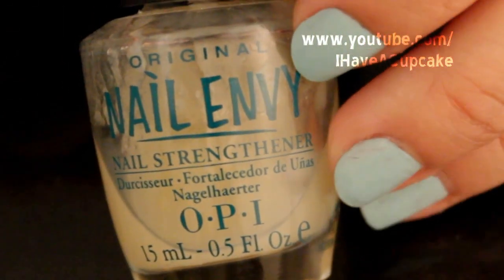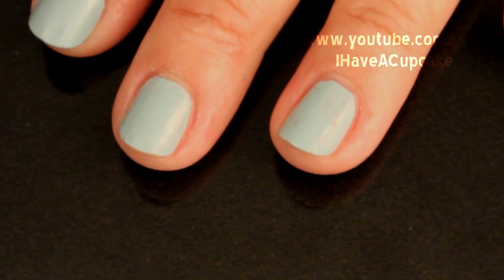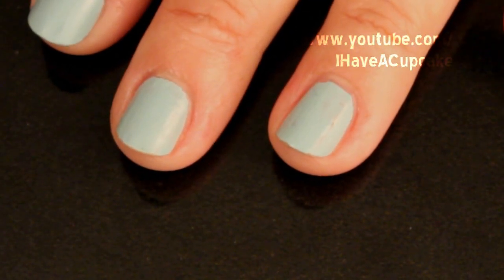The first thing I'm going to do is use a base coat on all of my nails. Now I'm going to do two layers of a light blue nail polish.